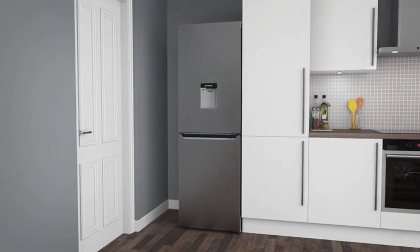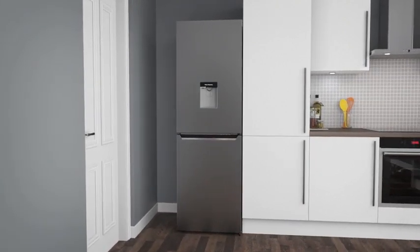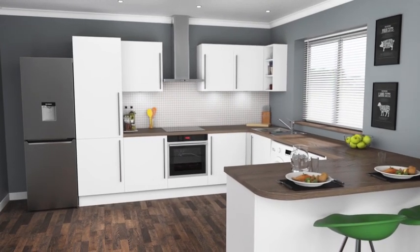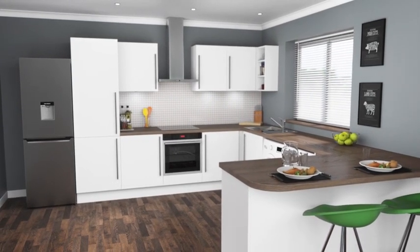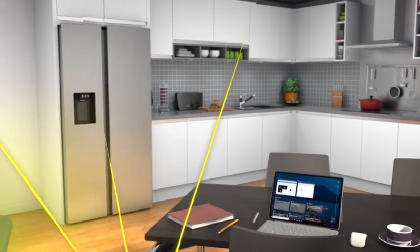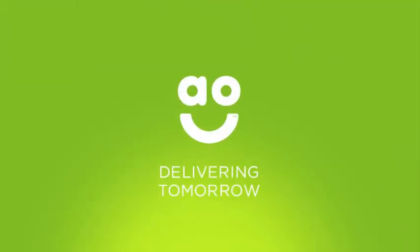Models without a super quiet motor range from 40 to 47 decibels. Since fridge freezers stay on all the time, you may find a noisy model a distraction when it comes to socialising with friends. Relax in your kitchen with a super quiet fridge freezer.